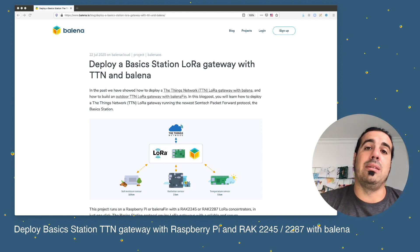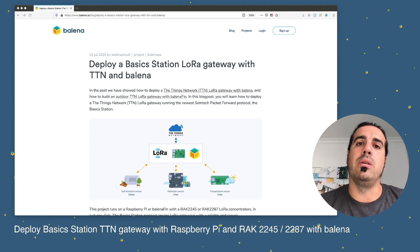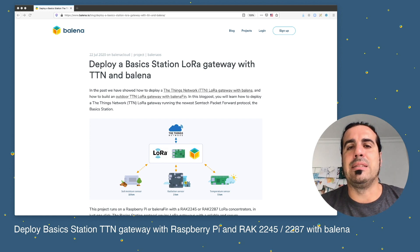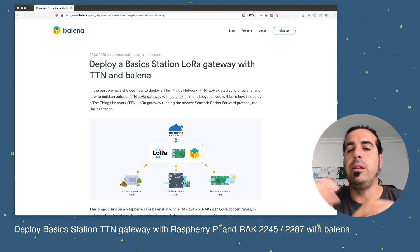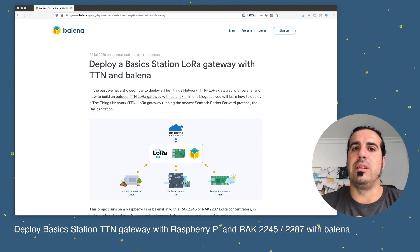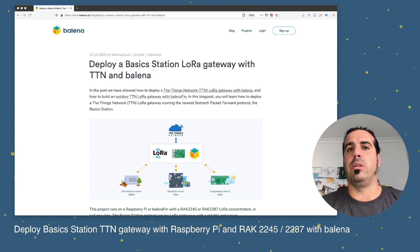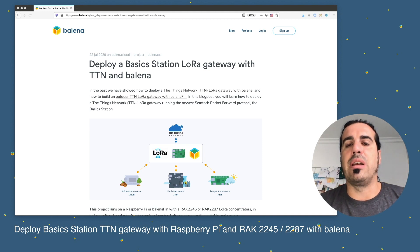In the past, the previous Semtech packet forwarder protocol was using UDP, and about five percent of the packages were lost in communication between the LoRa gateway and The Things Network LoRa server. That caused LoRa operators managing LoRa servers to create non-standard packet forwarders. The Basic Station's goal is to create a new standard that all LoRa operators can use.